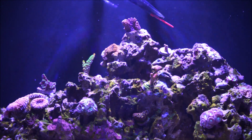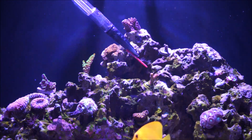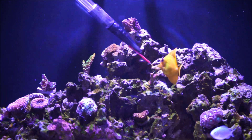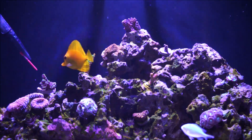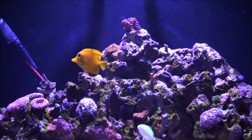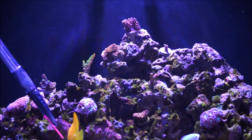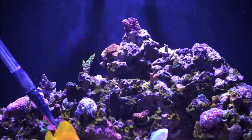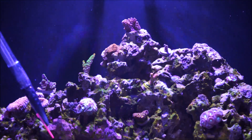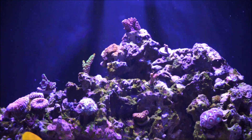Now, when it comes to Montipora's, I have this one down here which is a Bubblegum Digitata — that's a Montipora. Then over here I have the Spangotis, which is also a Montipora. And then down here, of course, you have the Montipora Red Cap. These are the Monties that I personally have and the Acros that I personally have.